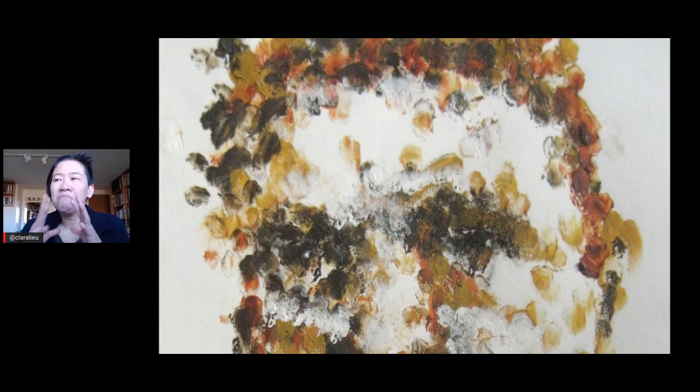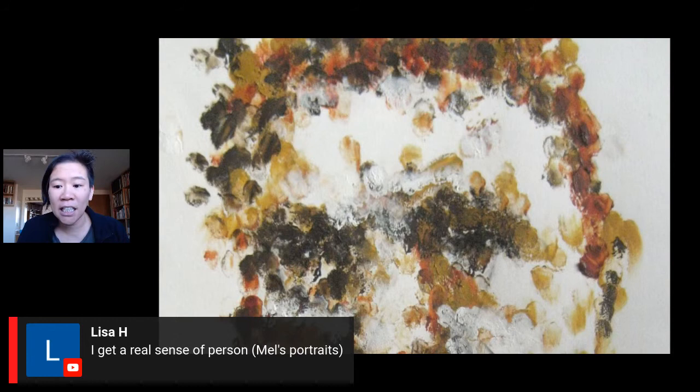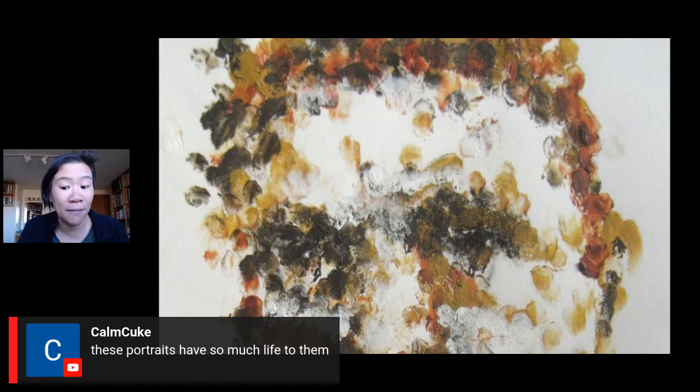Looking up close at these portraits, they still get across the idea of a portrait — you're not going to miss it. I love how it's so loose and impressionistic, but we still have eye sockets. The experimentation and the use of the white of the page inside the face is beautifully done. Lisa H says she gets a real sense of person in Mel's portraits. Ryan says super gorgeous pieces. Com Cuk says these portraits have so much life to them. So much of this is in that mark that has that energy and that breathing you feel from the pieces. Sometimes portraits don't work because they feel too static and plastic — and none of us are like that.